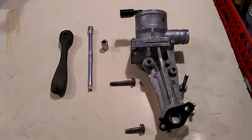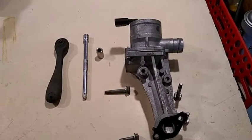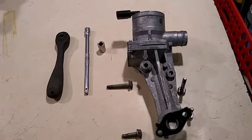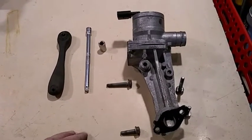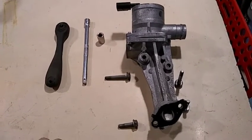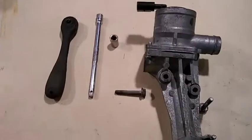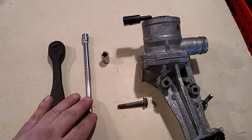I'm going to show you how to do a quick and easy change out of your combi valve. This is going to be for most of the 2.5 Volkswagens — the Volkswagen Jetta and the Volkswagen Passat should be pretty much the same. The tools you're going to need are a quarter inch drive ratchet, a quarter inch drive extension about six inches, and one short 10 millimeter socket.